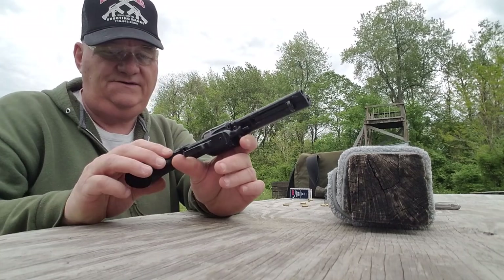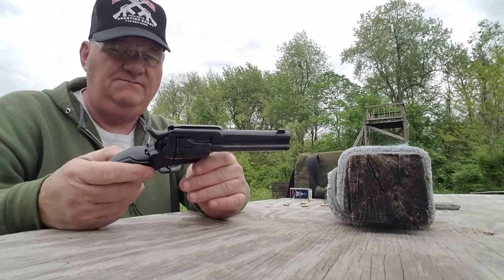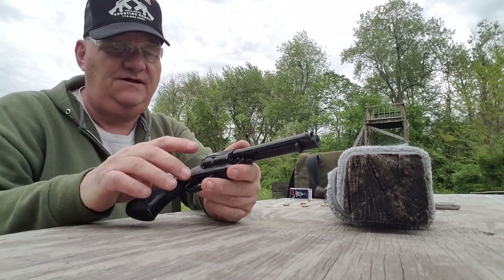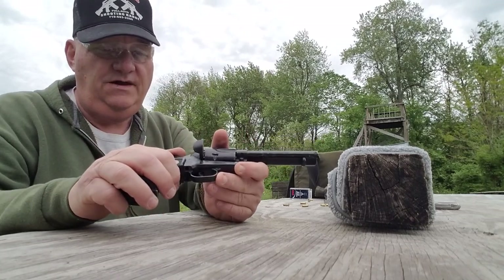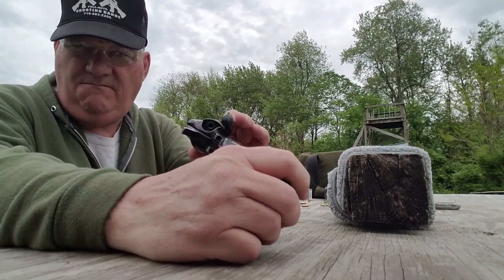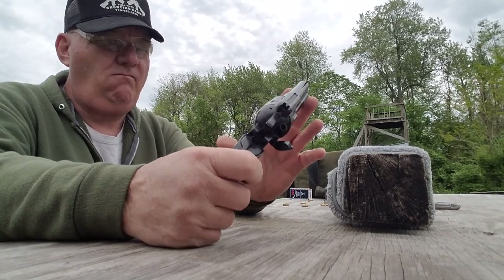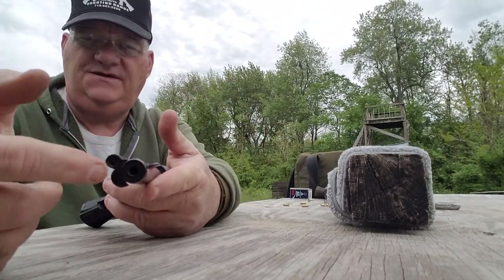It has black plastic checkered grips on it. It appears to be an alloy frame, steel barrel, and steel — well, the cylinder on this gun is actually aluminum, and it has steel liners. The shroud of the barrel is aluminum, and it has a steel liner in it.